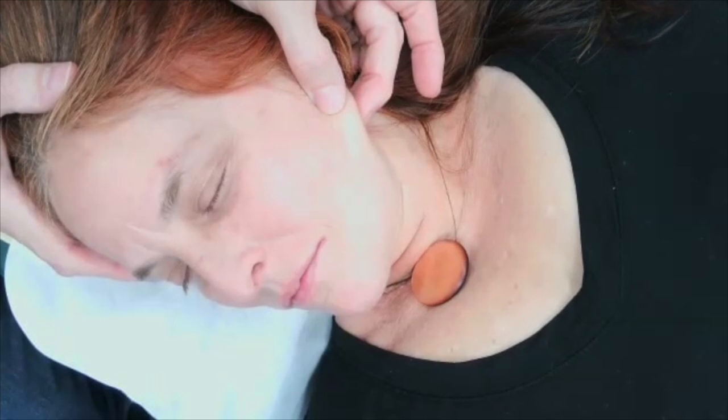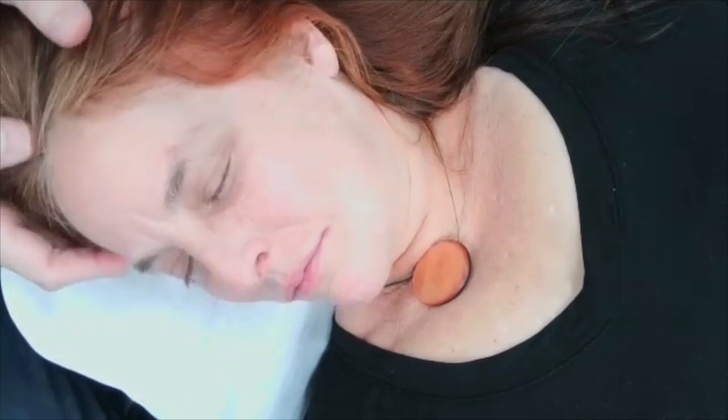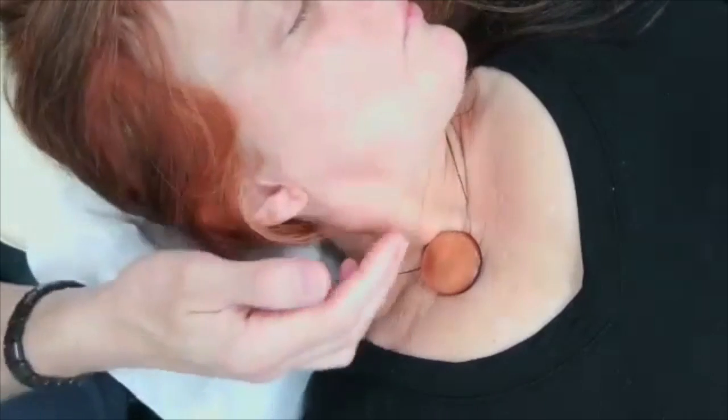When you have excess tension in this region, it chokes off flow to and from the brain — and that's not a good thing. Now since I'm here, I'll show you another technique called the accordion technique.